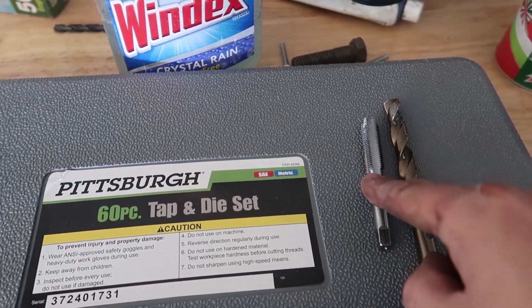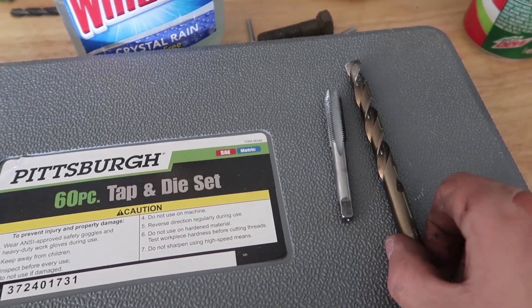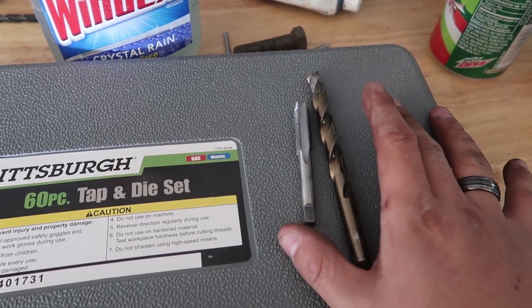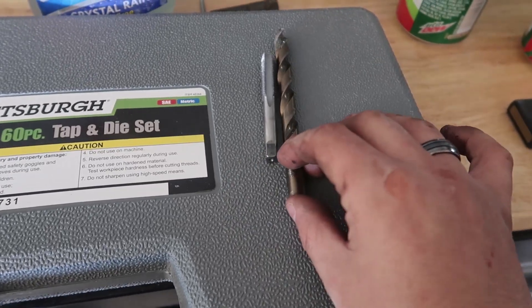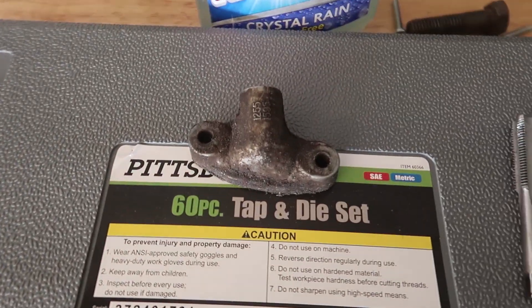Here's what you're gonna need: you're gonna need your 7/16 by 20 tap, you're gonna need a 25/64 drill bit, you're gonna need your AN4 T if it's twin turbo or a single AN4 fitting if it's a single turbo. You're also gonna need something to hold down the oil block off plate, and you're also gonna need an oil block off plate.